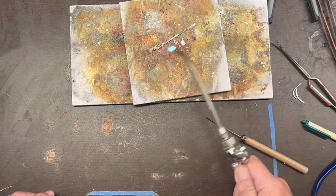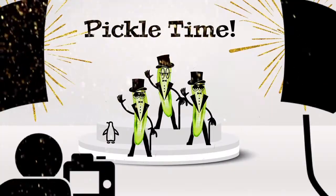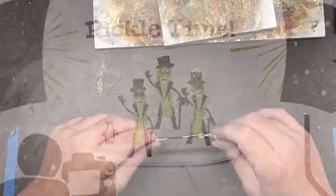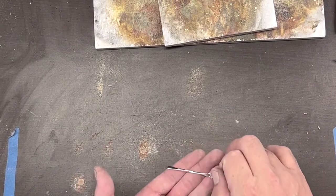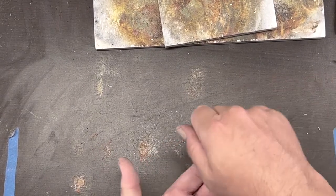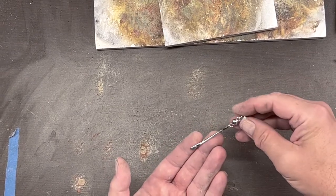That's pretty much all I have to do for this one. We'll let that pickle for a bit and then I'll polish it up and show you the result. You get a nice movement in the light when it's hanging. I think it makes an attractive kind of formal pendant to wear with a nice outfit.